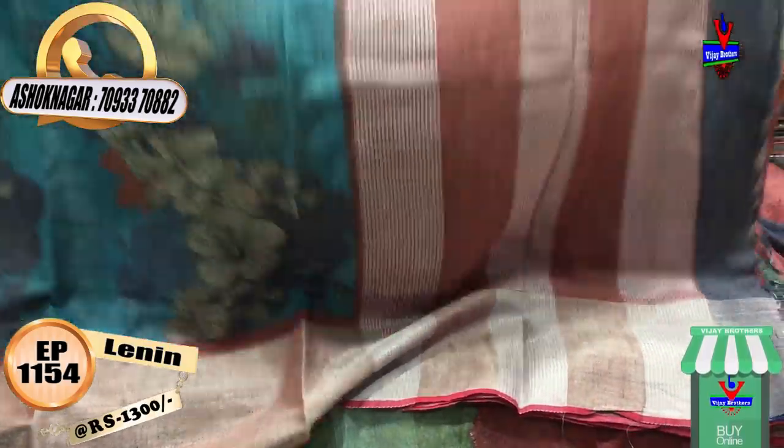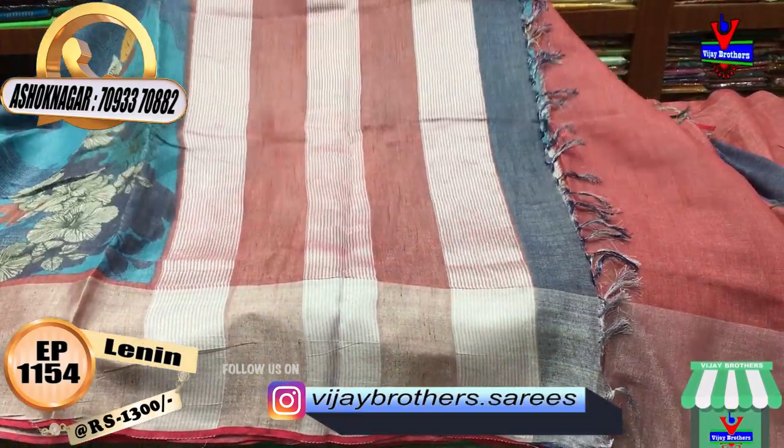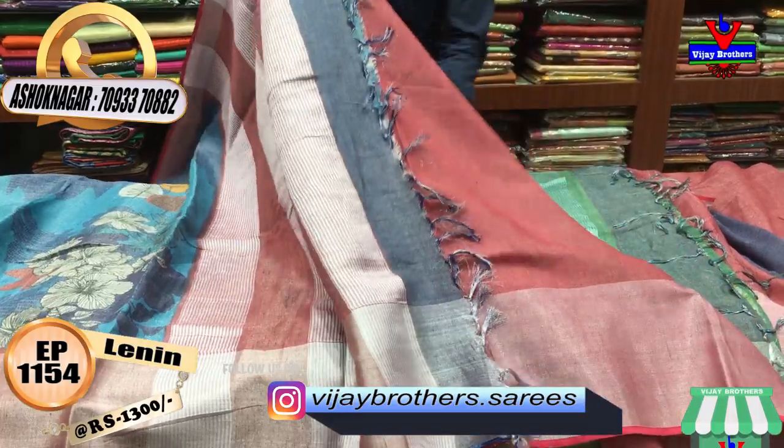We have a yellow color, old color, and blue color. We are going to use green color and white color on a different side. If you want to use your blouse, it is a contrast color blouse.